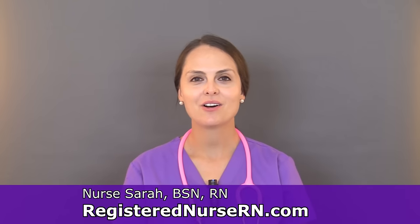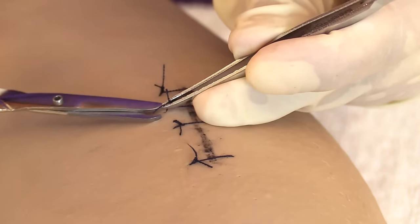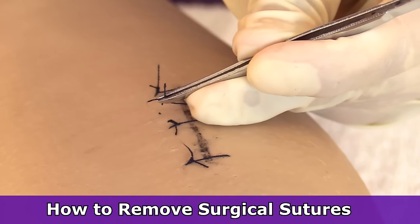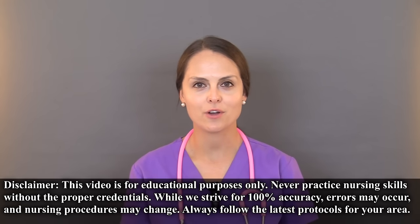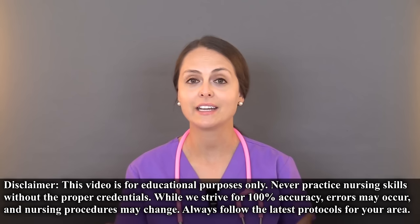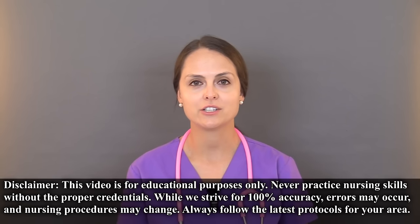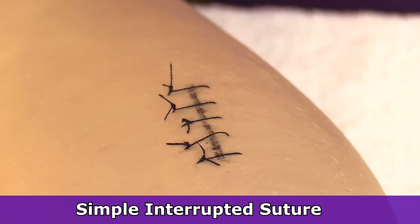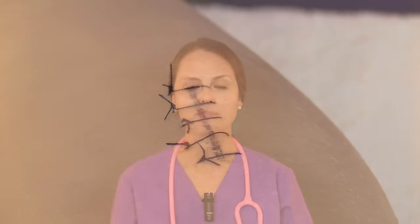This is Sarah with RegisteredNurse RN.com, and in this video I'm going to demonstrate how to remove surgical sutures — specifically simple interrupted sutures. Sutures, which are also called stitches, are used to close a wound that could have been sustained through an injury or a surgical procedure. There are various types of surgical patterns, and in this video I'm going to demonstrate how to remove the most common type, which is the simple interrupted suture.